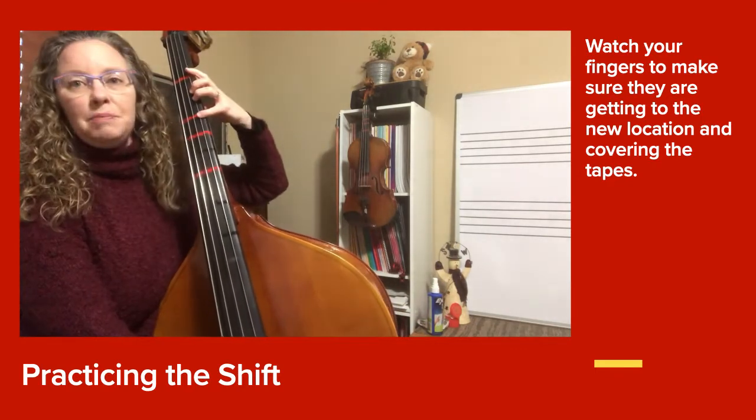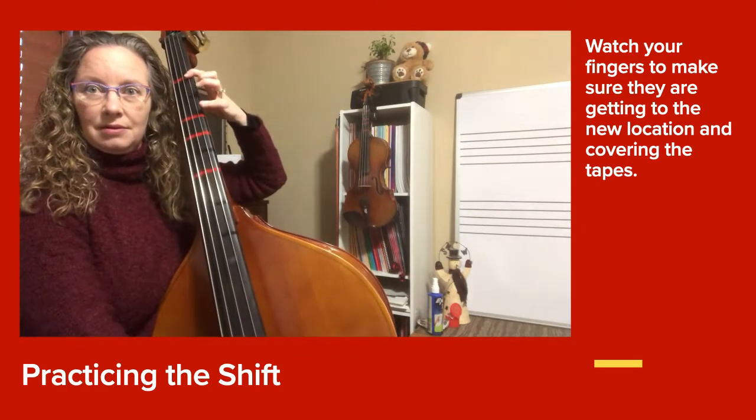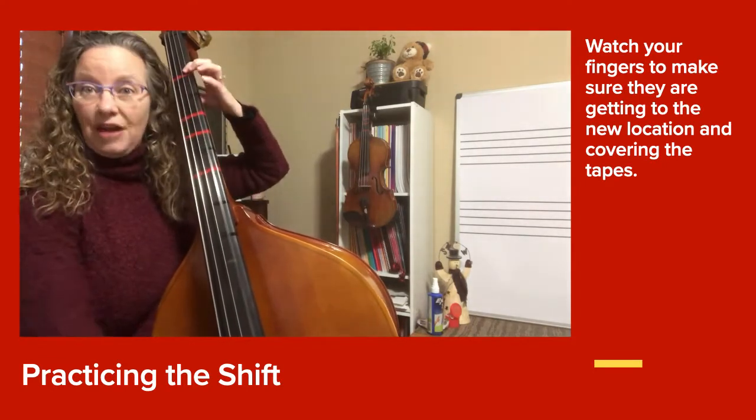Now move back to B, B, A, A — we're going to play two of each. So we're going to do two long C sharps and back to fast B's and fast A's.